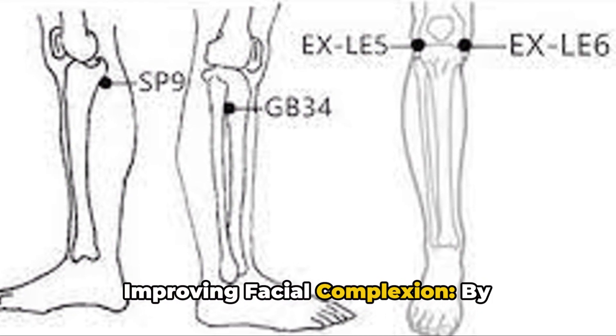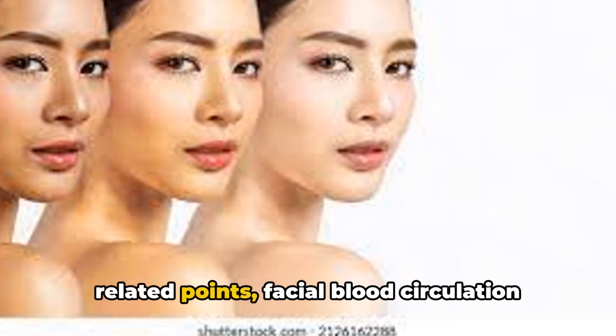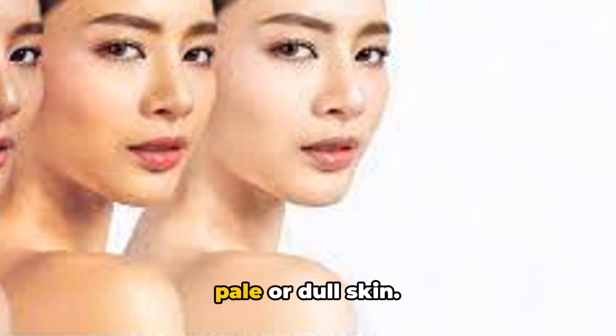Improving Facial Complexion: By stimulating the acupoints along the meridians, including Sanyinjiao and related points, facial blood circulation is enhanced, contributing to an improvement in complexion for those with pale or dull skin.